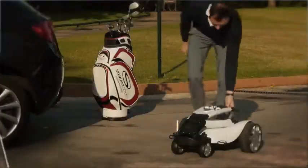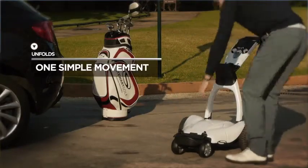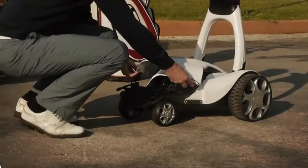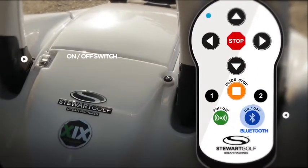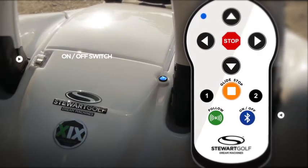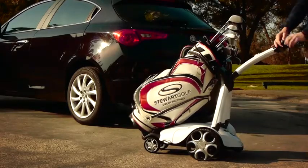The compact structure unfolds in one simple movement. Once open, insert and connect the lightweight lithium battery and replace the front cover. Switch the machine on and press the on-off button on the new rechargeable Bluetooth handset. When both blue lights stop flashing, the Bluetooth connection has been established. Secure your bag with the anti-rotation bungee cords and you're ready to play.